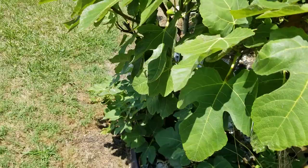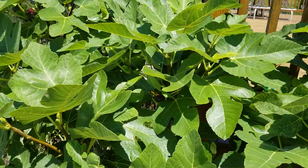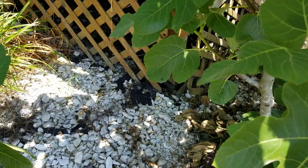This is a Celeste tree that extreme cold three years ago — combined with extreme high tides and salty water coming in — killed pretty much to the ground. Three years ago I let it come back; at first I wasn't going to, and I planted one in another location as well.